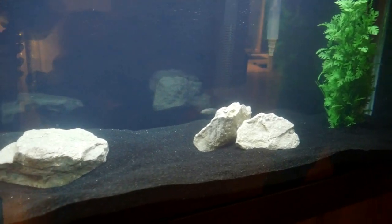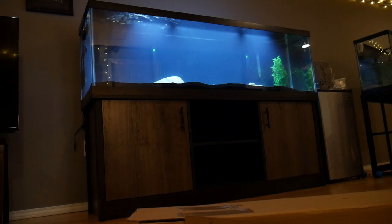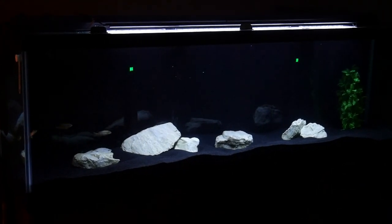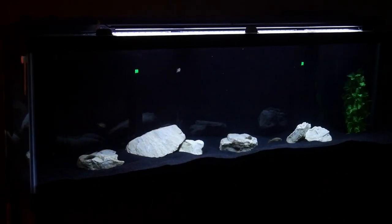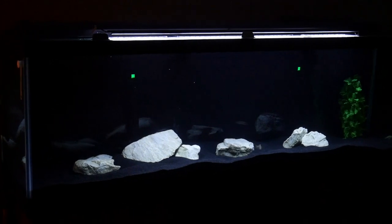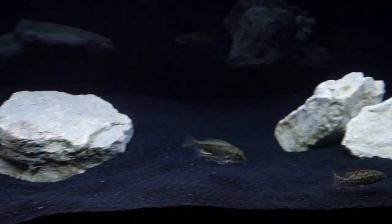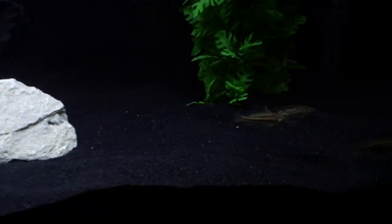We got all seven Predator Haps into the 125-gallon tank. If you're not familiar with them, they do get relatively big, so this 125-gallon tank won't look so big once they start to grow. After having the tank ready for a while with the fish in it, you're about to see the difference in Seachem Clarity before and after. We're very happy with how it turned out — we love the look of it. The simplicity is great and perfect for Haps. We do have extra rocks we may add over time, but we want to be careful since Predator Haps can be territorial when there are caves for them to claim.